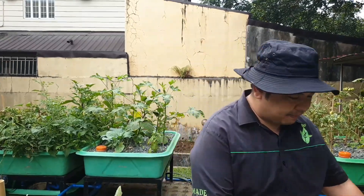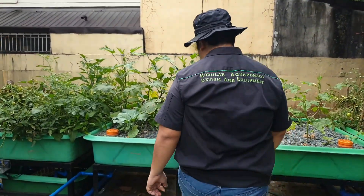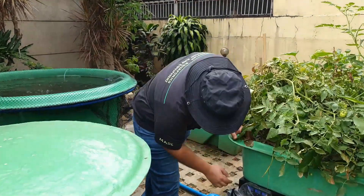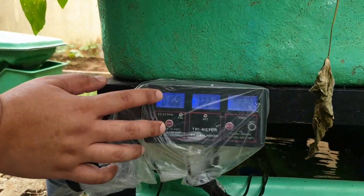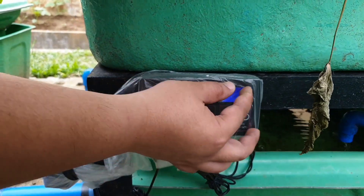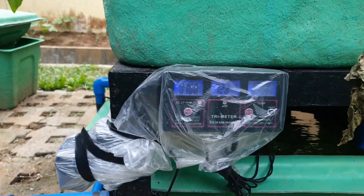So again, to recap our aquaponics system — let me place the seeds back. Here we have our sensor. Let's read the sensor reading: the TDS is 160 parts per million, the pH is 6.9 to 7, fluctuating, and the temperature is 29 degrees Celsius — so it's a little bit hot here.